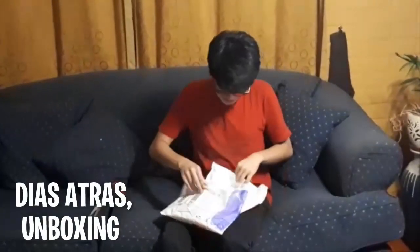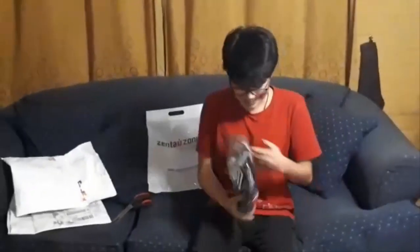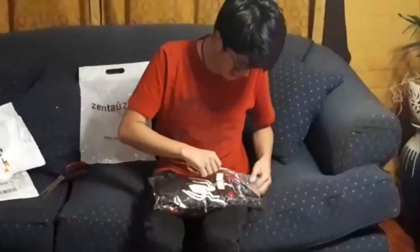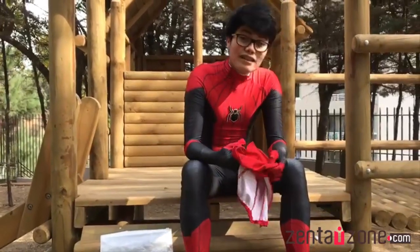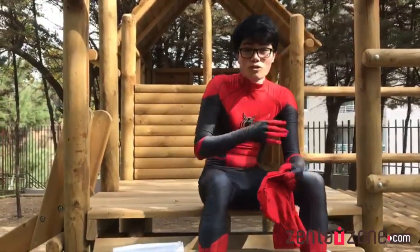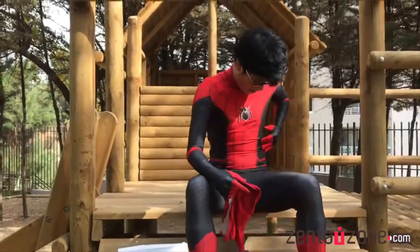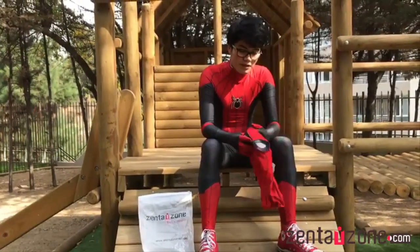They offer customization options where you can measure your shoulders, muscles, wrists, waist size — all your measurements. For example, I measured my shoulders, wrists, and waist, and it took about two weeks for them to send it to me. And everything was fine.